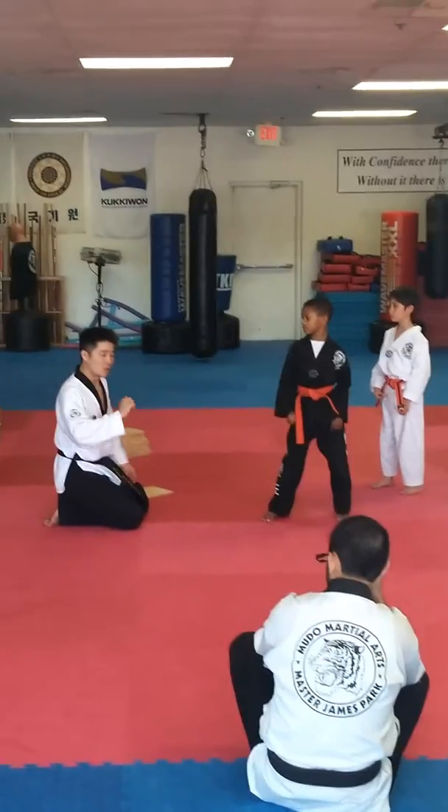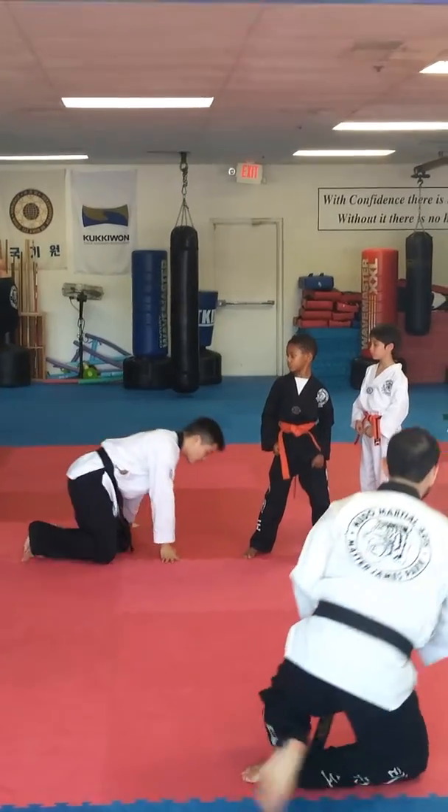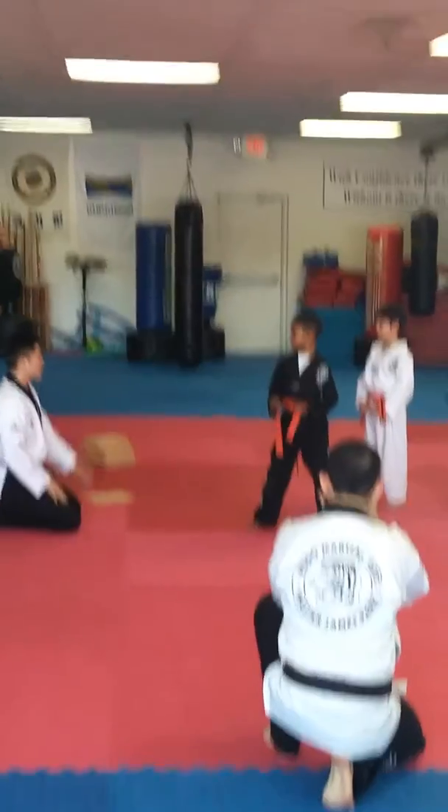One, two, three, and go. Two, one, two, three.